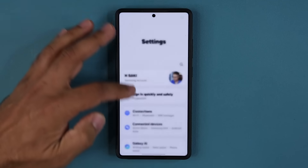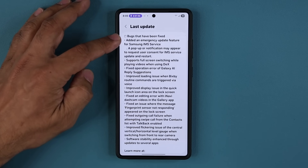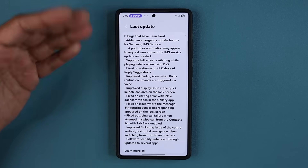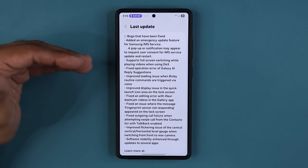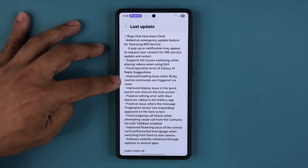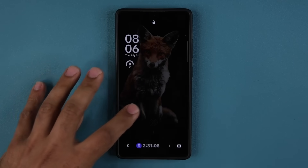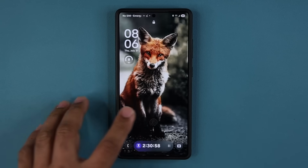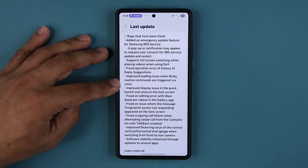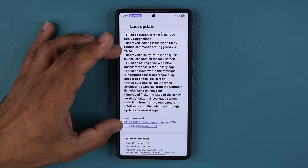Let's go back to settings, scroll down, go into software update and look at some of these bug fixes. Bugs that have been fixed include: added an emergency update feature for Samsung IMS service; supports full screen switching while playing videos when using Samsung DeX; some Galaxy AI fixes; improved Bixby; and improved display issue in the quick launch icon area on the lock screen. Some people were having a problem with that and it's been fixed.